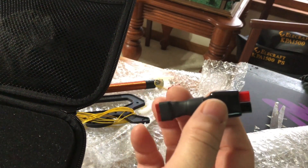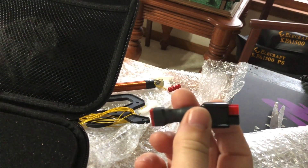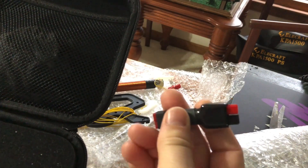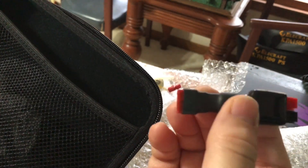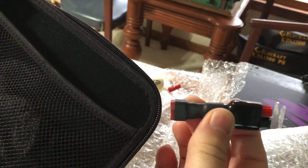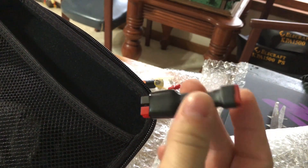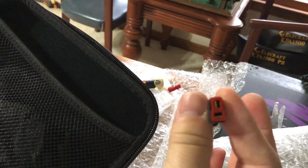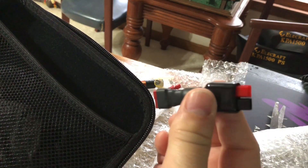There's a 1N4007 diode in there on the plus side, with the stripe toward the load — toward the radio. That drops the bioenno batteries down enough that they're safe to use with the LNR Precision; you don't want to exceed 13 volts. That diode would allow me, if needed, to hook this up to a bioenno battery. I'm probably going to power it mostly from a 9-volt or 11.1-volt lipo. The Dean's connector is much smaller and lighter, so it's a little better for portable use. My lipo batteries have Dean's connectors on them, but if I got in a bind I could use a bioenno with this adapter.